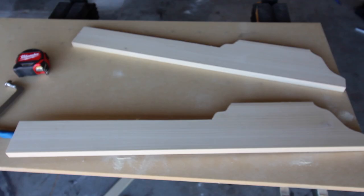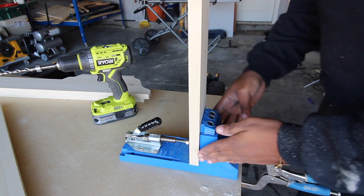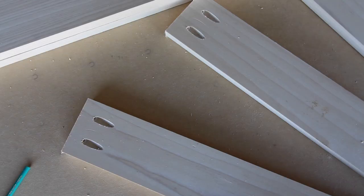The next step was to add the supports in between the plate rack. I used my handy dandy Kreg jig, which is one of my favorite tools, to drill in pocket holes into the plate rack sides. For this particular project, I had my Kreg jig set on a 3/4 inch setting.